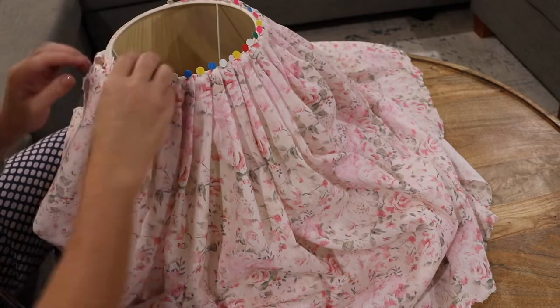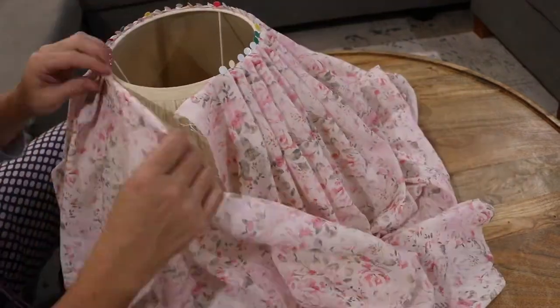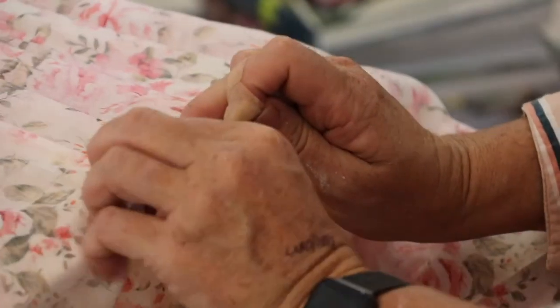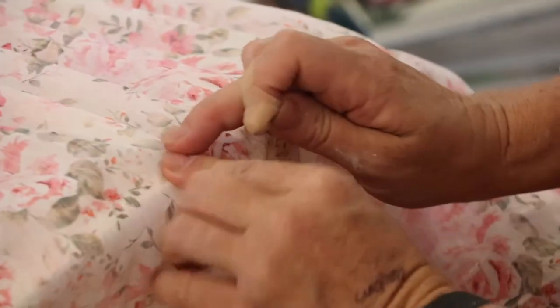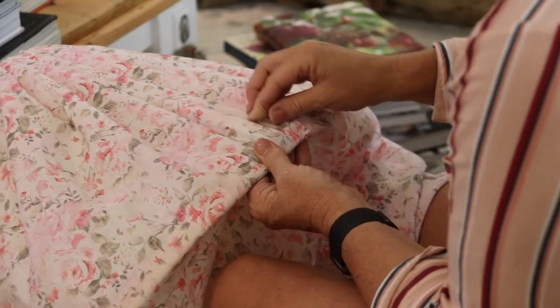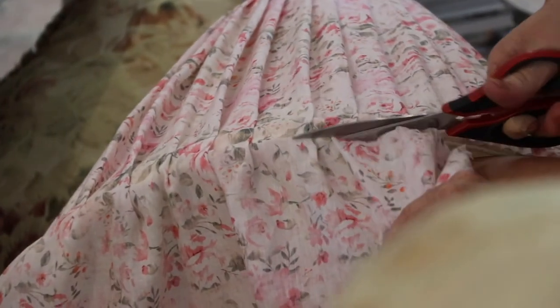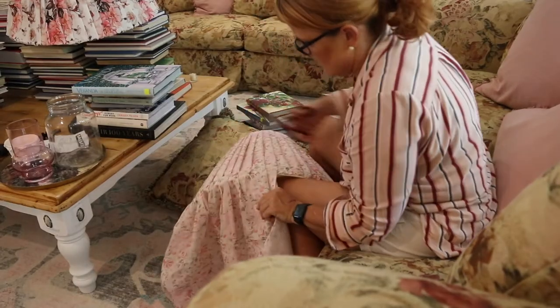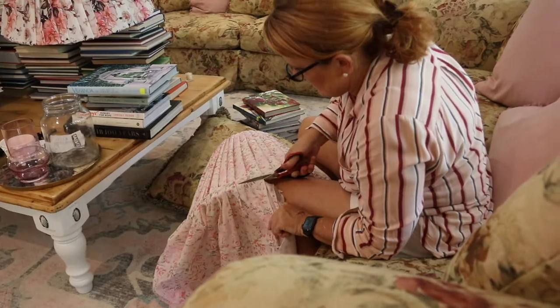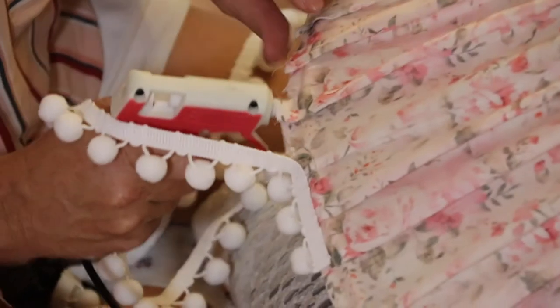Once I secured the top edge with pins, I simply hand-sewed it with a standard needle and thread — there's nothing special needed here. You could also use a hot glue gun, but I find needle and thread has less weight, is less messy, and is really simple. Then all you need to do is press, repeat, follow the line of the pleat all the way down to the bottom edge of the shade, sew that in place, and cut off the excess.